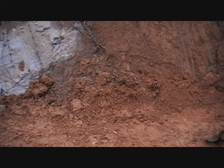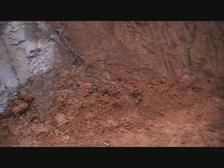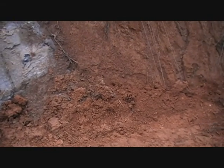Now we're just getting a nice contour for the ditch itself so the water will run down the ditch smoothly.